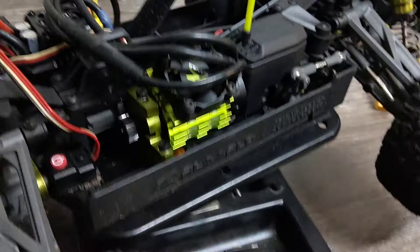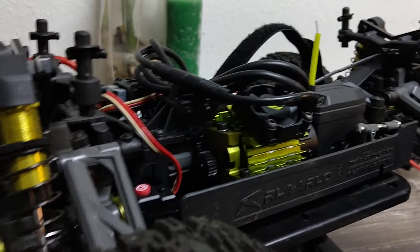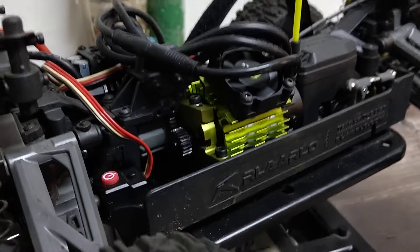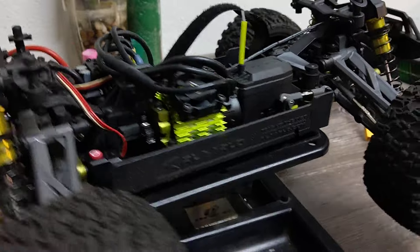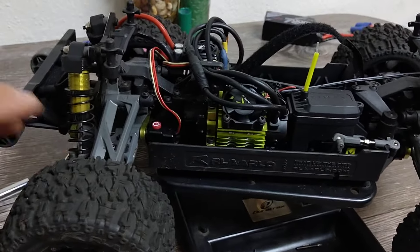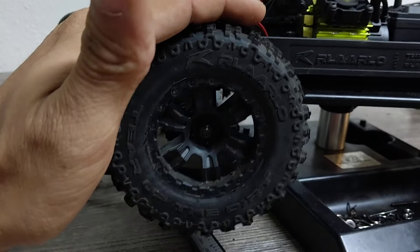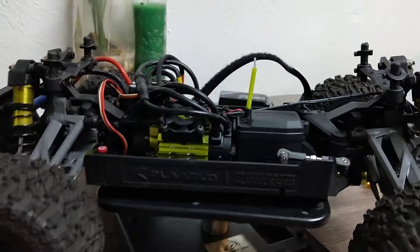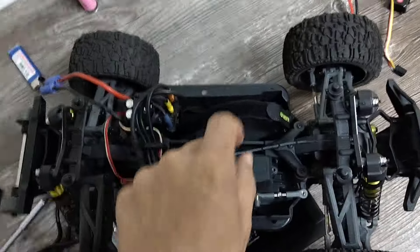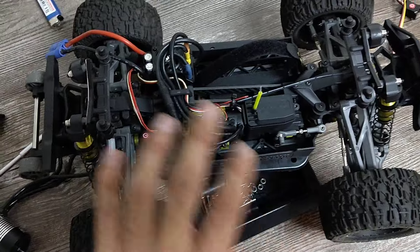Rilallo is also going to be offering — or does offer, they just haven't shipped mine yet — 40 series motor mounts for this truck. This is already a lot of power for how small it is. I do have that motor mount coming, along with a 17mm hex conversion. This truck is eventually going to get a 40 series motor build — might do a video on that. This current system is just temporary.